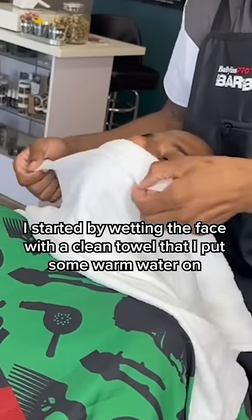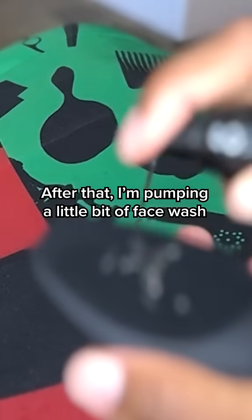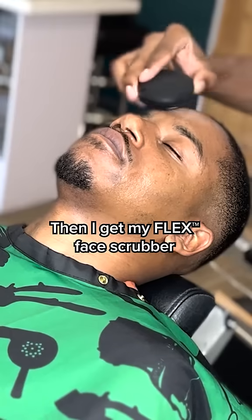I'm starting by wetting the face with a clean towel that I put some warm water on. After that, I'm just going to pump a little bit of the face wash and then I get my flex face scrubber.